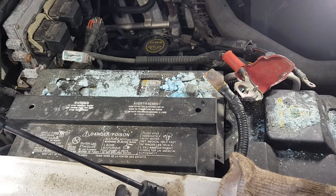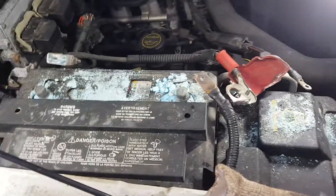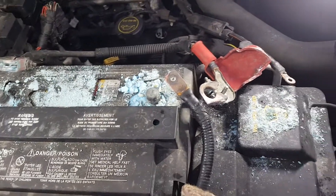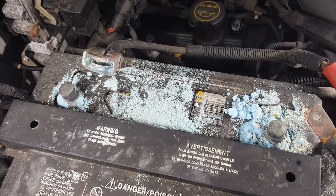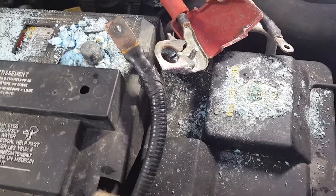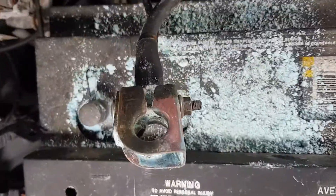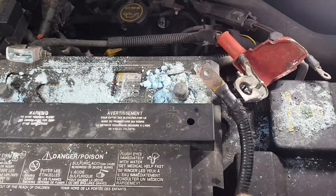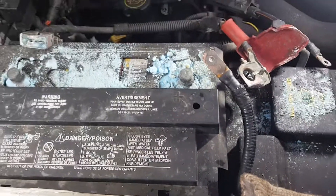As you can see here, I have a vehicle battery covered in corrosion. This is actually the most corrosion I've ever seen on a vehicle battery in my entire life. I'll give you a really good look at it. It's absolutely horrendous — it's everywhere, it's caked on.